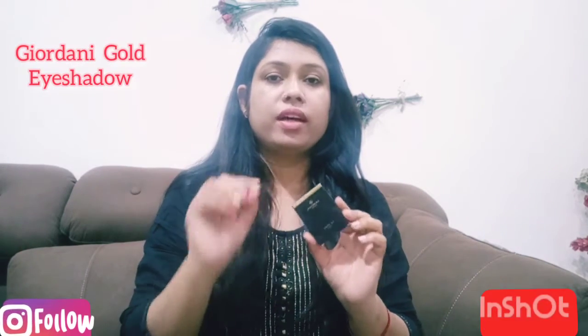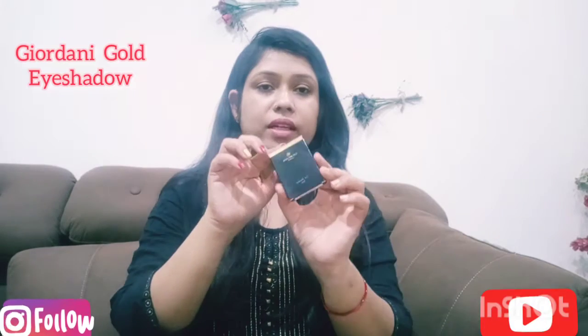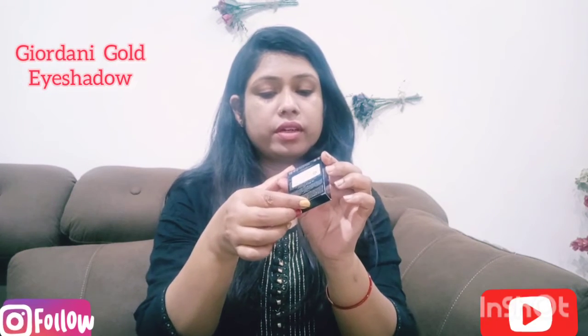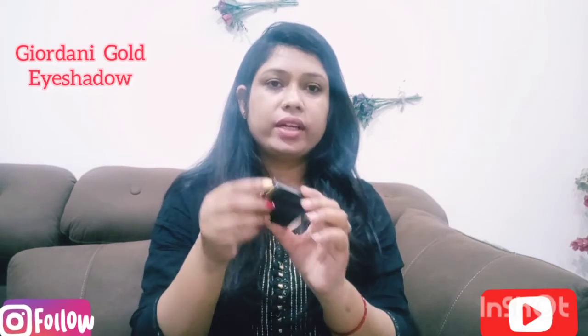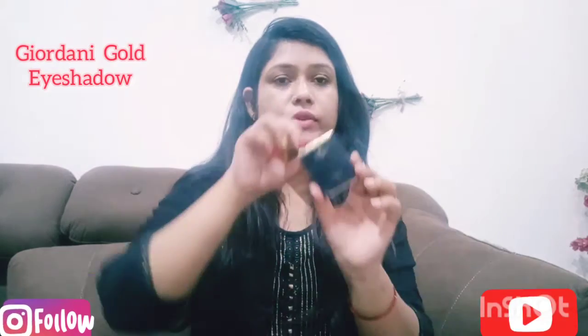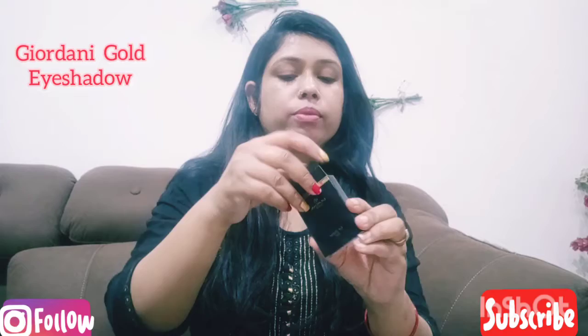I chose this shade and it is a very amazing shade. This shade is a gold brown shade, it is called 3848. It is a very good shade in the Jordani gold range, and it has very cute packaging.